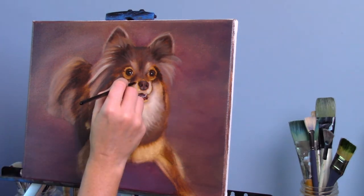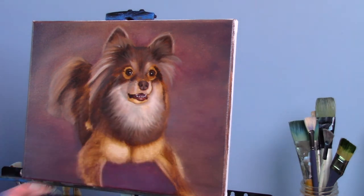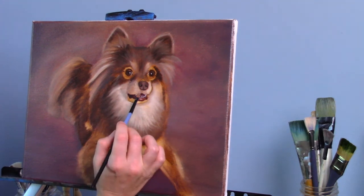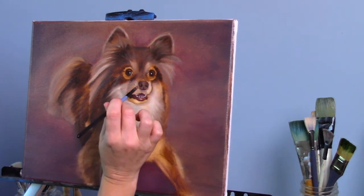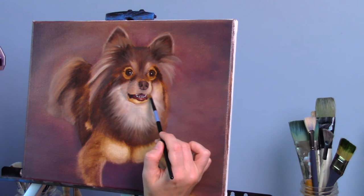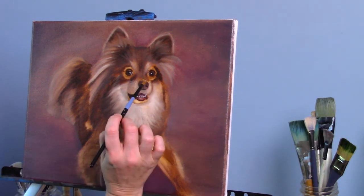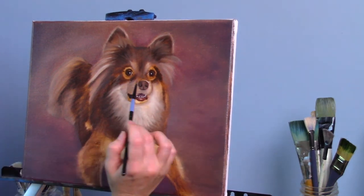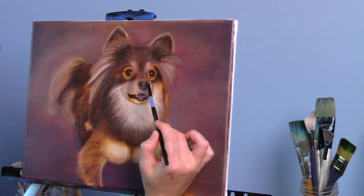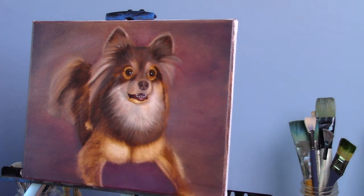Now I'm moving on to the muzzle area. She has a very bright white highlight going all the way around the muzzle. I wanted to make sure I didn't lose where the muzzle ends and where the side of her cheek area begins. Pay attention to little details like that because you don't want her face to look flat and smushed — you have to get those appropriate lines and shadows in there. She has a nice little highlight going across the top of the nose, and I did use a smaller brush for that — I believe it was a number six flat, and I may have even gone down to a four.